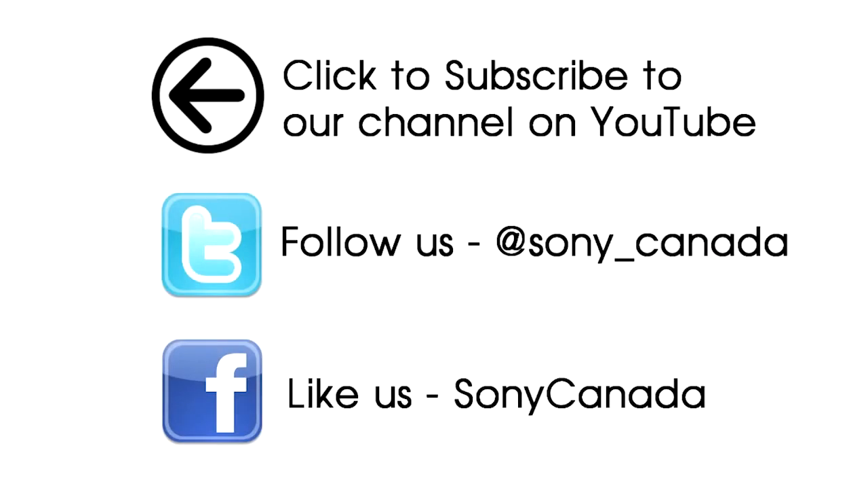If you like this video, please click here to subscribe to our channel on YouTube, and also follow us on Twitter and Facebook for all of our latest product announcements and releases. Thank you.